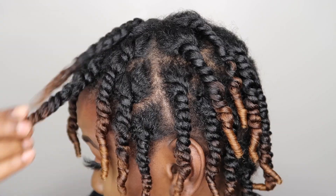Alright, y'all — once I'm done twisting my hair, I'm just going to sit underneath the dryer for an hour and a half, and this is what my hair looks like when it's completely dry.